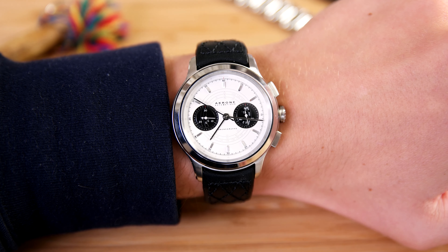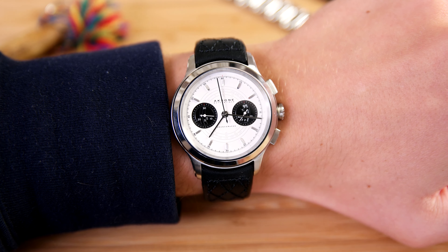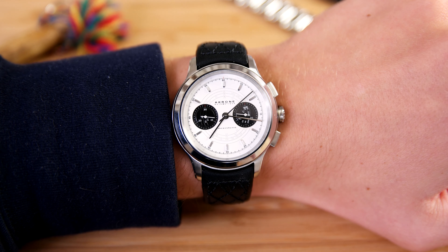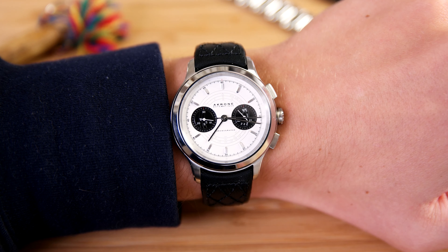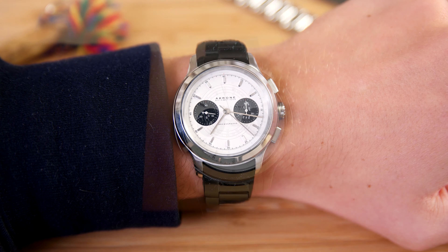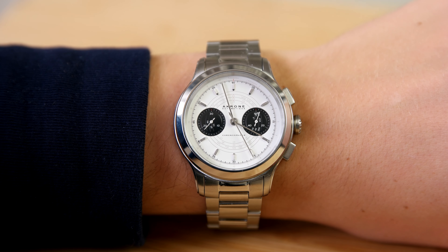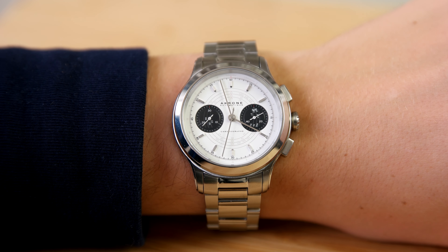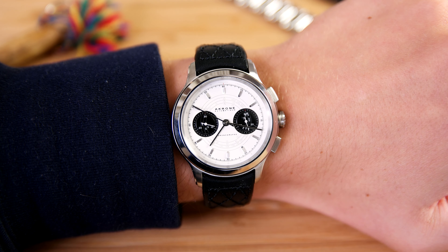It's also really nice to see a top grade movement in this price range. The ETA 2892 or 94 are great movements, and the top grade version is basically a non-certified chronometer. The included test results for both the movement accuracy and water resistance are something I'd love to see more manufacturers do. And as I mentioned, both the leather strap and the stainless steel bracelet are great — we'll talk more about the bracelet shortly, but the leather strap is absolutely gorgeous and it's really nice that both are included.